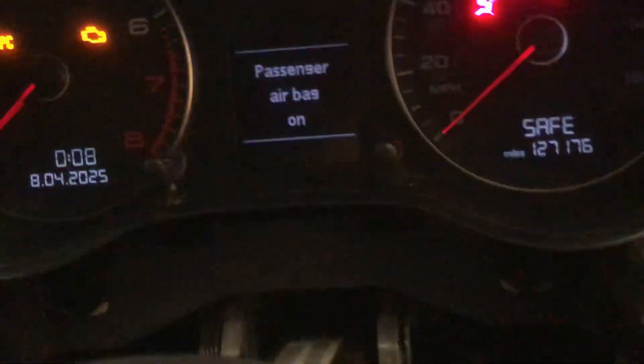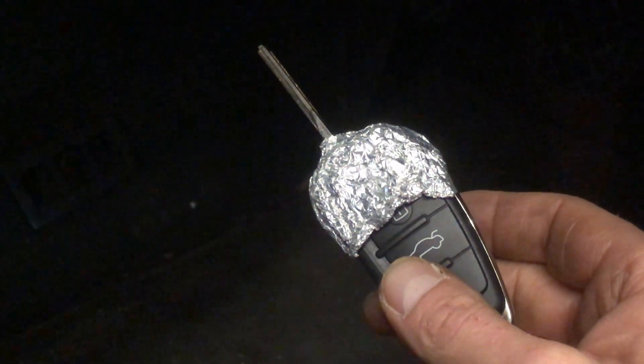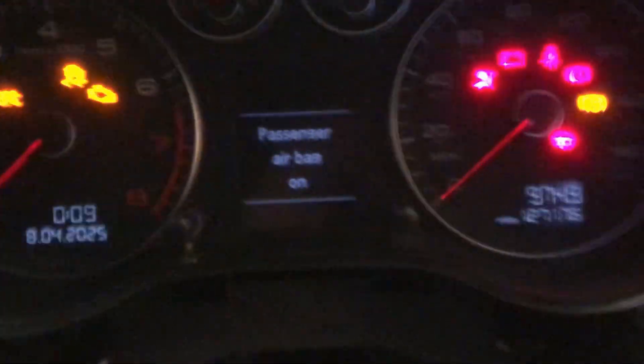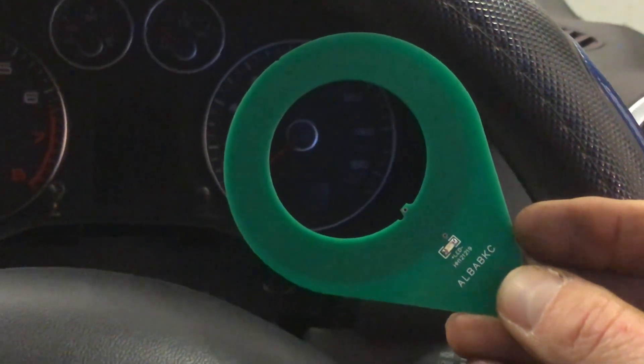We wrap the key in tin foil — this masks the transponder coil in the key. Now we put it in and watch what the red LED does — you can see it's trying and trying and trying to get the message, then 'safe' comes up and windows stop working. So just a little bit of aluminium tin foil will mask the transponder. With it all working correctly you just get a little flash — jobs are good.